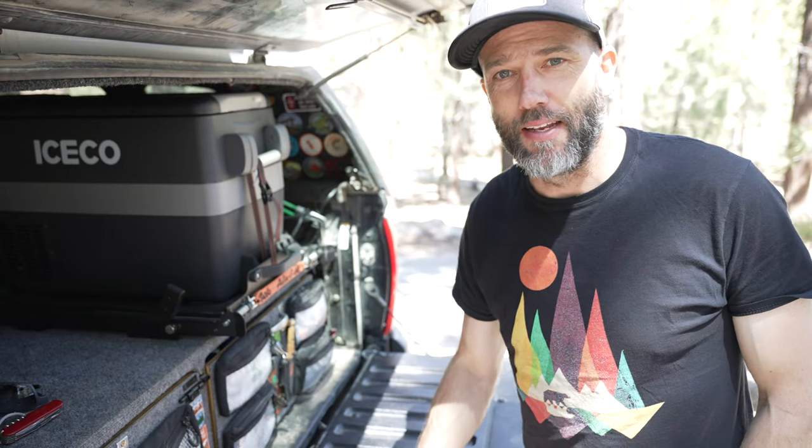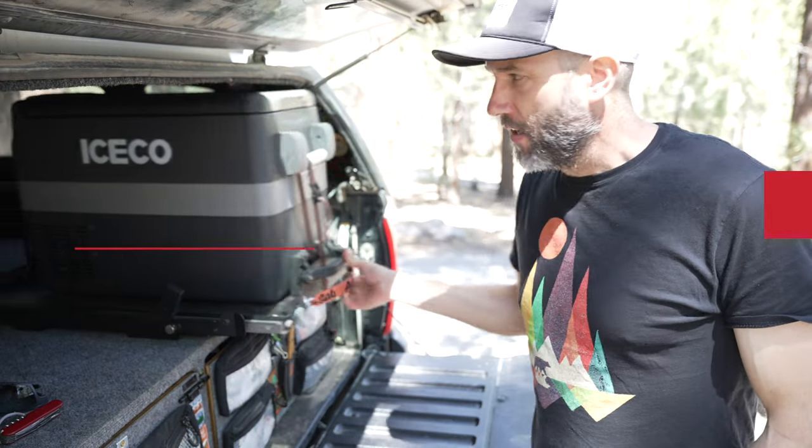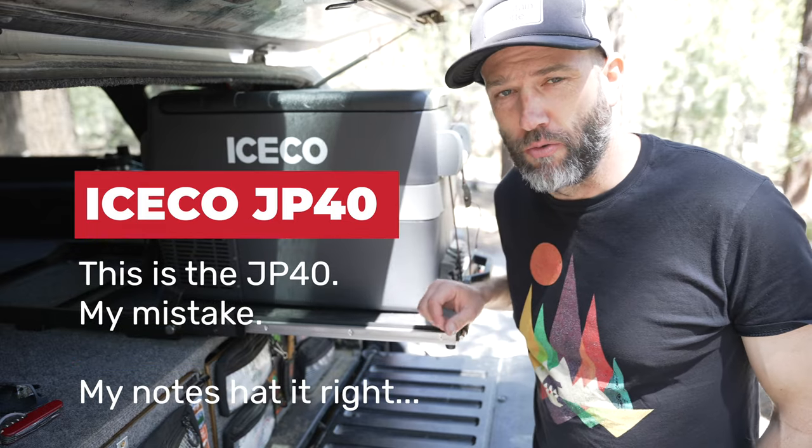Howdy friends, this is Mike. I'm an adventurer and a dad. Today I'm going to talk to you about this Iceco JP30 12 volt fridge.